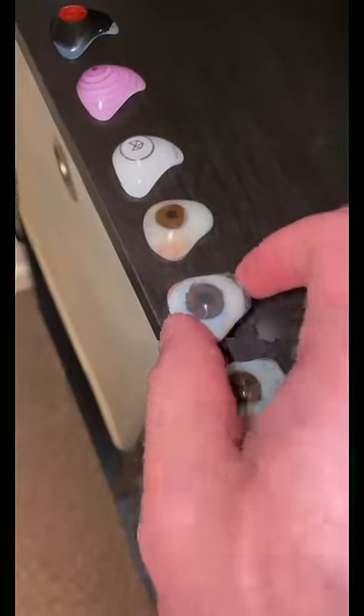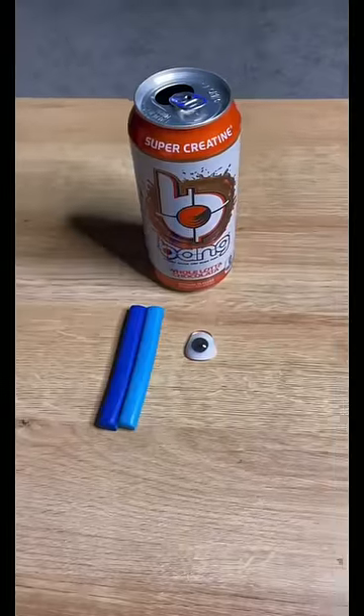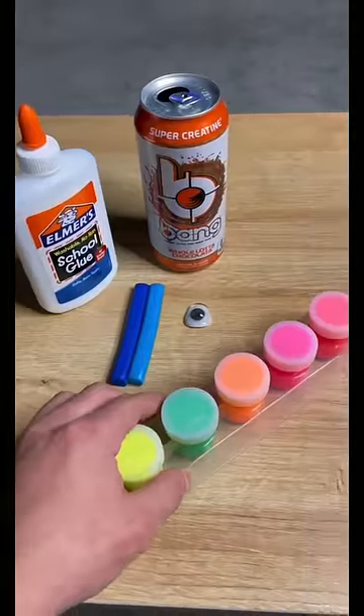I am going to make my own fake eye. First, we need an eyeball, and then some clay, and glue, and lastly, some paint.